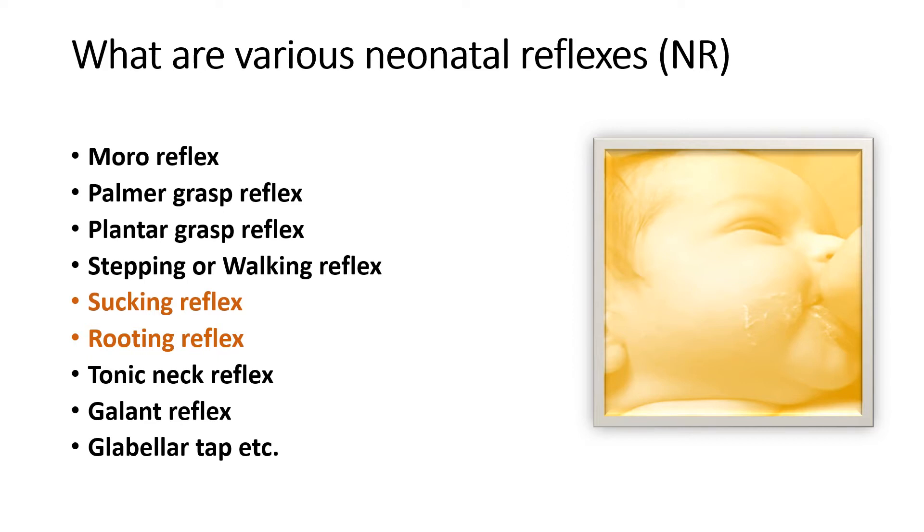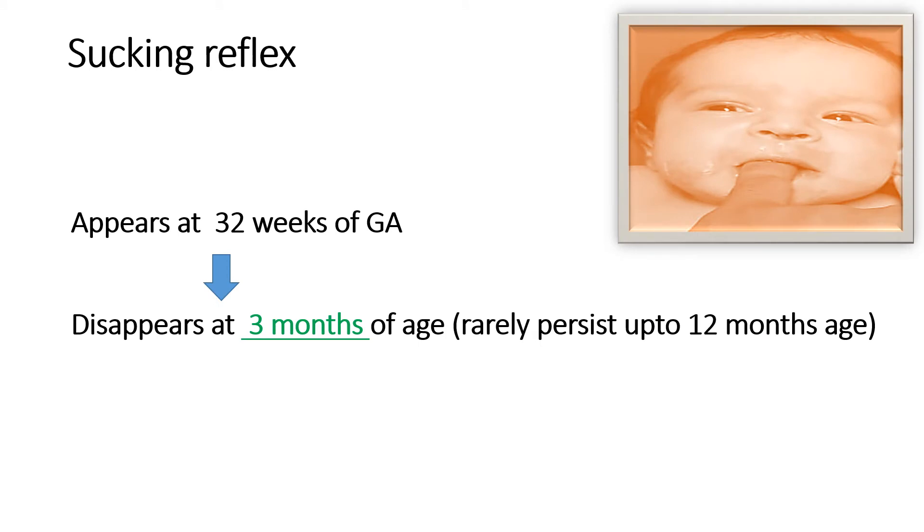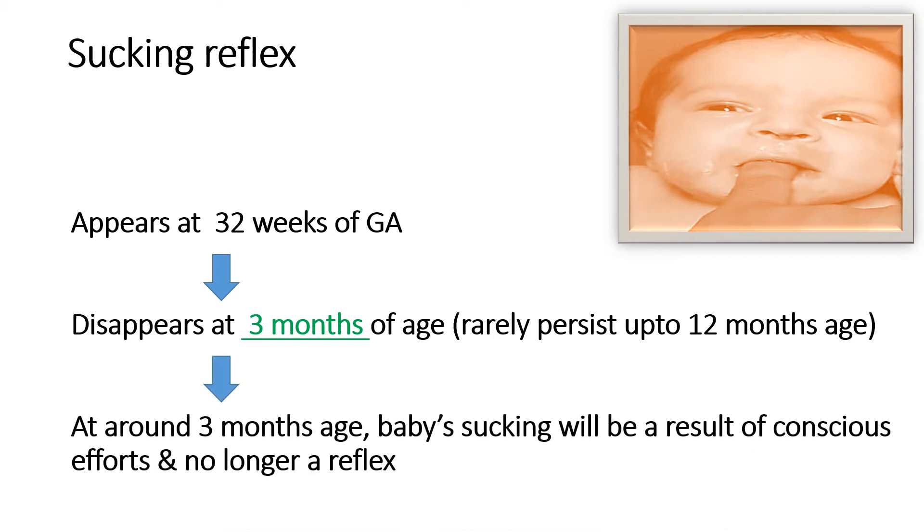These two reflexes are very important for the survival of the newborn after birth. Without these reflexes, breastfeeding cannot be established. This reflex appears at 32 weeks of gestational age and disappears at around three months of age, rarely persisting beyond 12 months of age. It doesn't mean that sucking will be absent after three months — this automatic or involuntary sucking reflex will be replaced by motor activity, meaning baby sucking will be a result of conscious effort and will no longer be an involuntary reflex after three months of age.